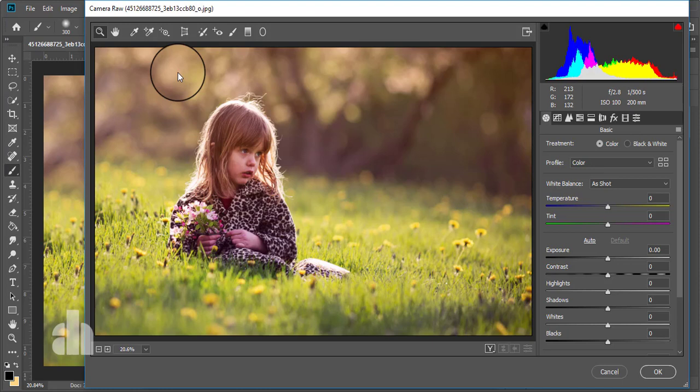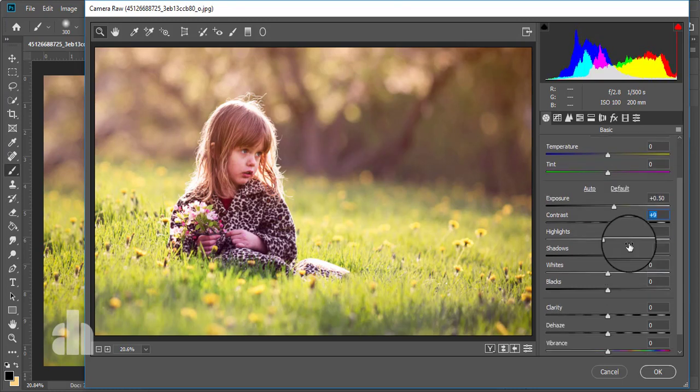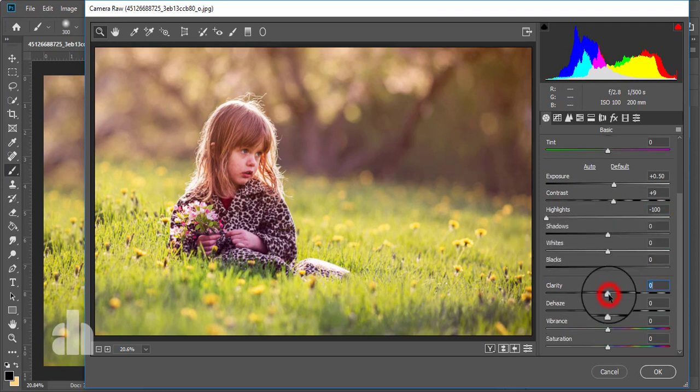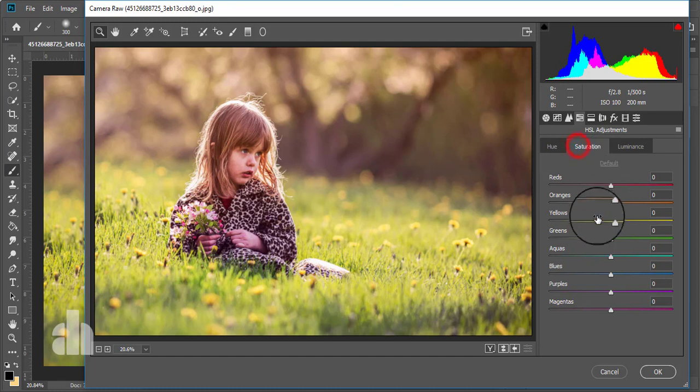In Camera Raw Filter we will do the final color correction. I'm giving a little bit of exposure and a little bit of contrast. I'm decreasing the highlights a little bit. I'm giving the vibrance positive — around 10 — and giving the saturation to negative. Now I'm going to HSL, which is Hue, Saturation, and Luminance. On the saturation portion, we'll give green the lowest value possible and decrease the orange a little bit.